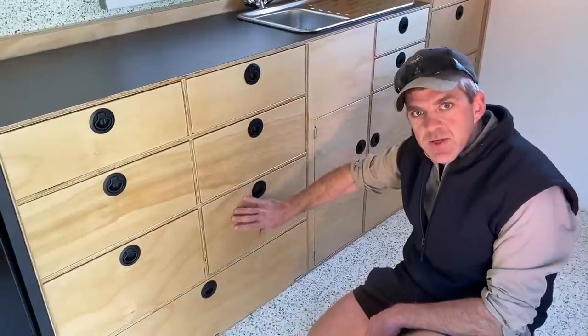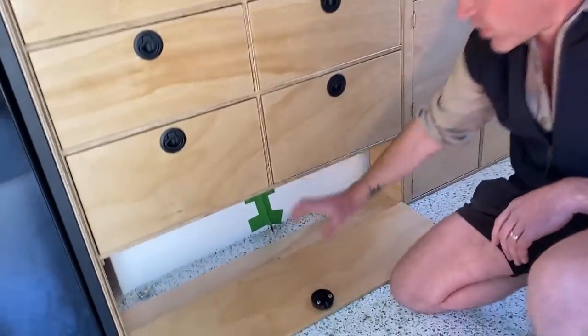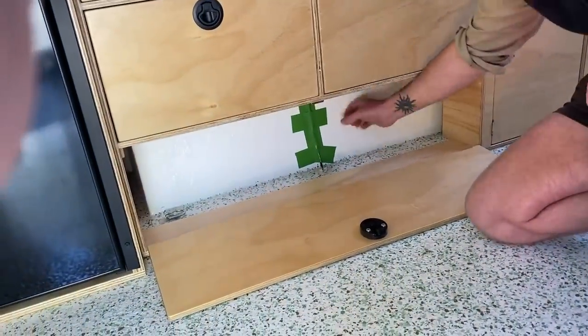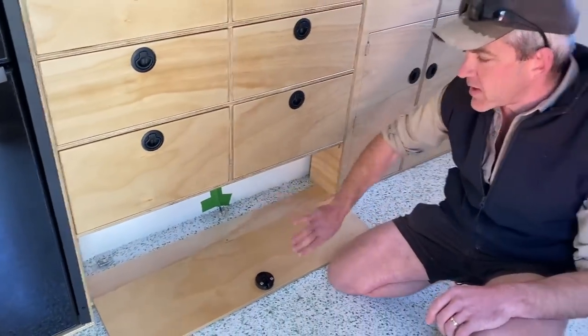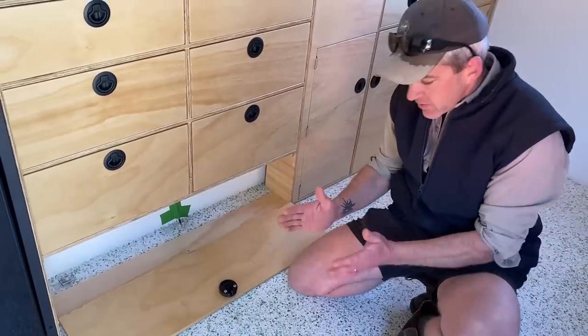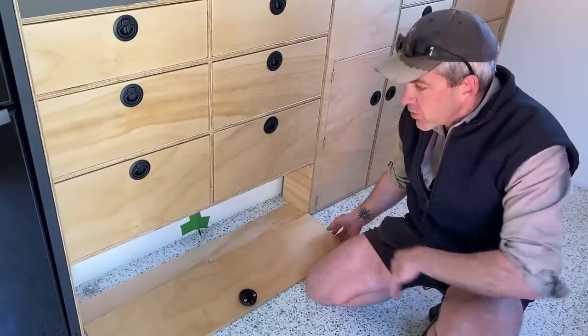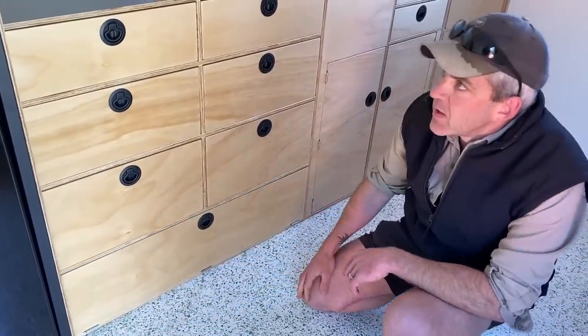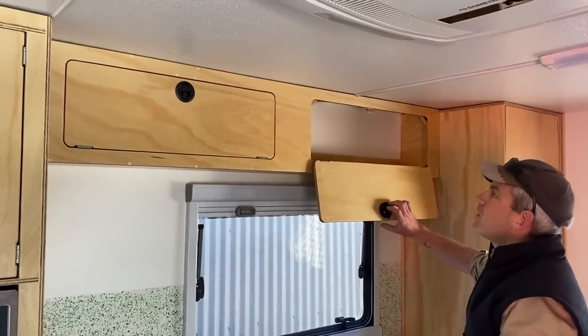You might store your glasses and cups in the upper drawers and pots and pans in the bigger ones at the bottom. Around here we've got a little drop-down door because this is the wheel arch of the caravan — it's too short for a drawer, so the drop door works really well to give good access to that space.